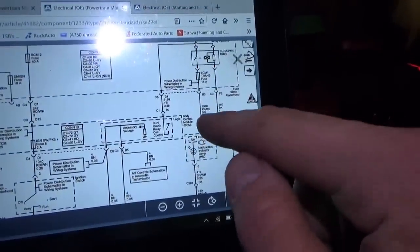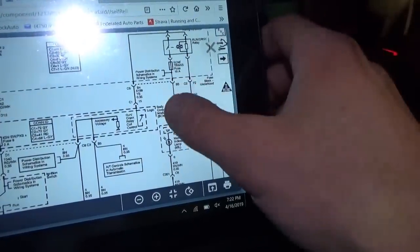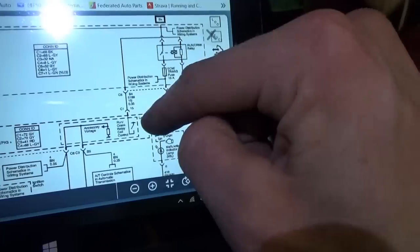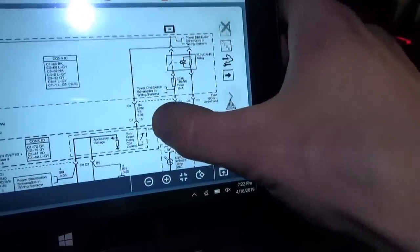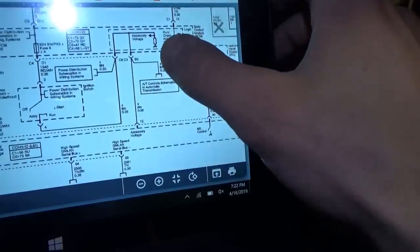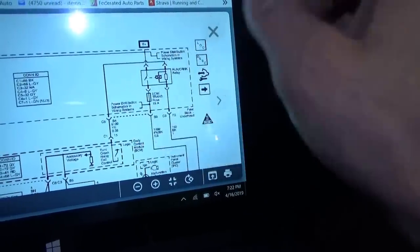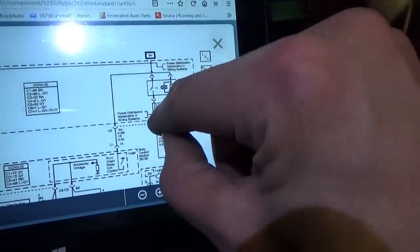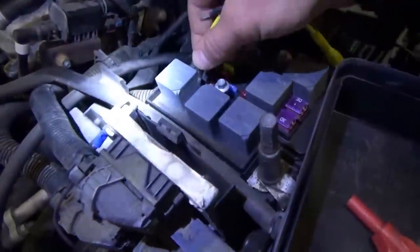It wasn't making that clicky sound when we tested it, so maybe we should get it to act up — click click click — and put our test light on there to see if that relay is clicking. Then we'd go after the BCM, since that's what controls the run-crank relay. The BCM is in charge of that run-crank relay control, which is a little unusual. Let's get the car to do its clicky thing and measure power at this ECM trans 15-amp fuse. Key's on, it's clicking — at the 15-amp fuse we got a bright light.